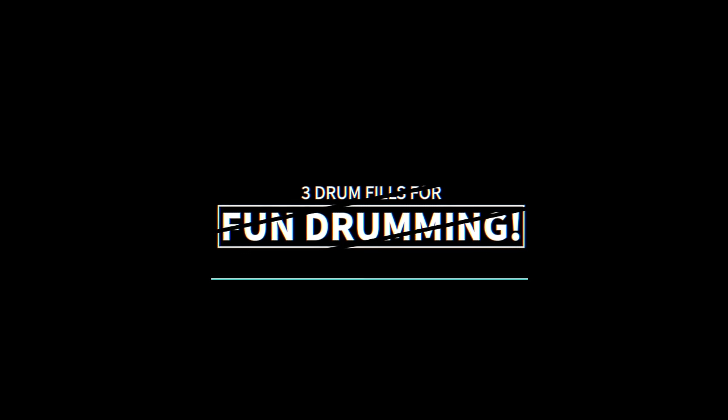Hey there! Today you're gonna learn some awesome drum fills. What's up everyone? CJ here. I hope you're all doing well. This is gonna be kind of a fast-paced lesson because in this video I'm gonna teach you three awesome drum fills that are really fun to play.